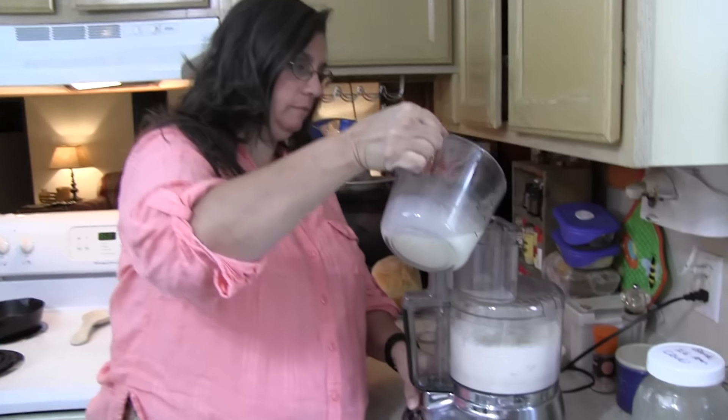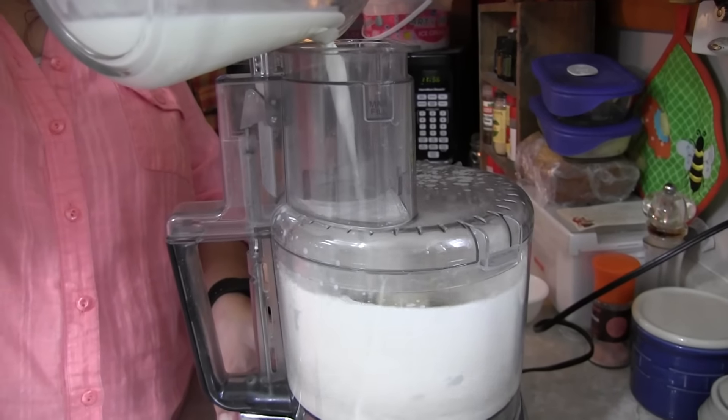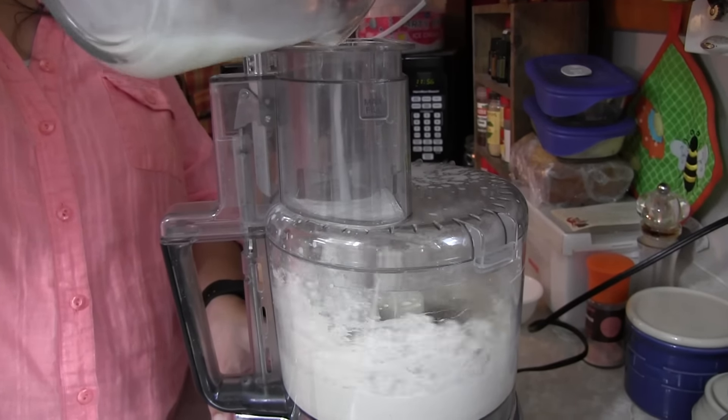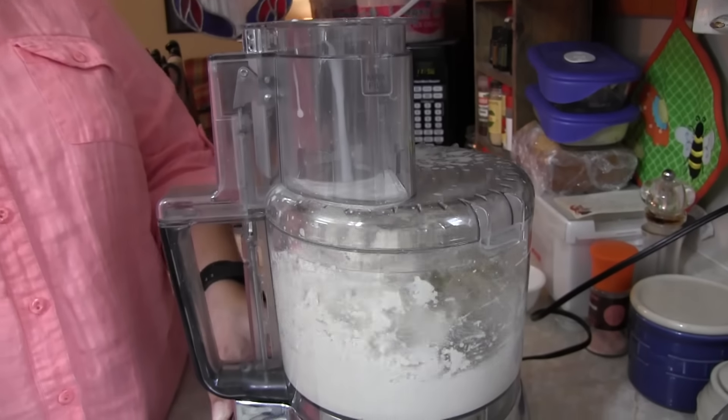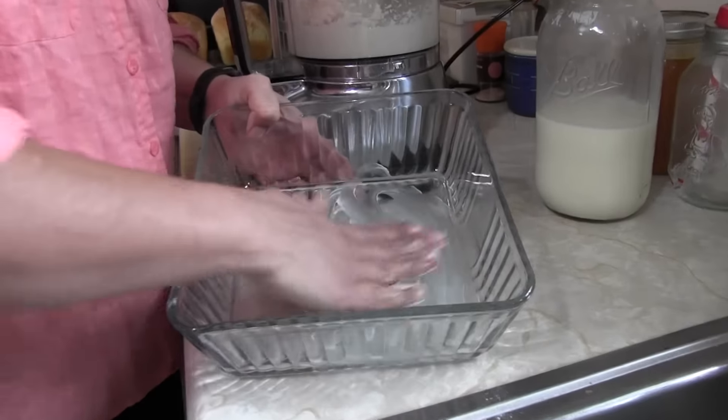Now add the milk. The way I do this is I get the machine going and pour the milk in slowly. When it comes together, you stop — all done.